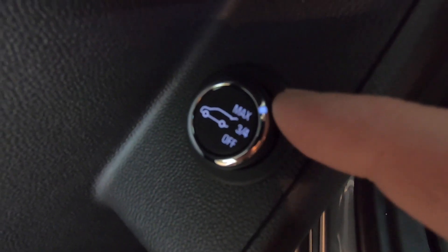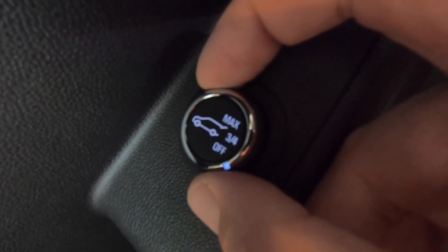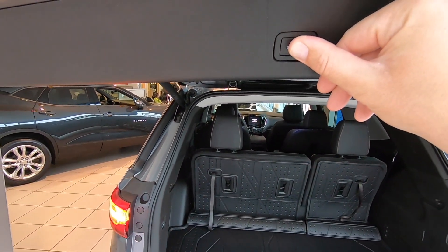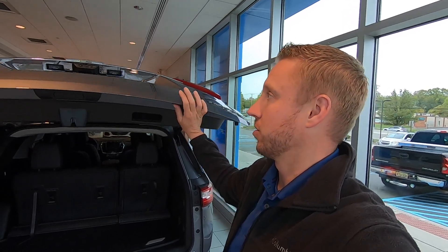What a lot of people may not know is there are a couple of different modes to this door. You have max, three-quarters, and off. If you put it to three-quarters, it is now a programmable door — that means you can come to the back, move this door to wherever you want it height-wise, press and hold this button until you see the lights flash and it beeps, and now that is the maximum this door will open when you have it in that three-quarter setting.